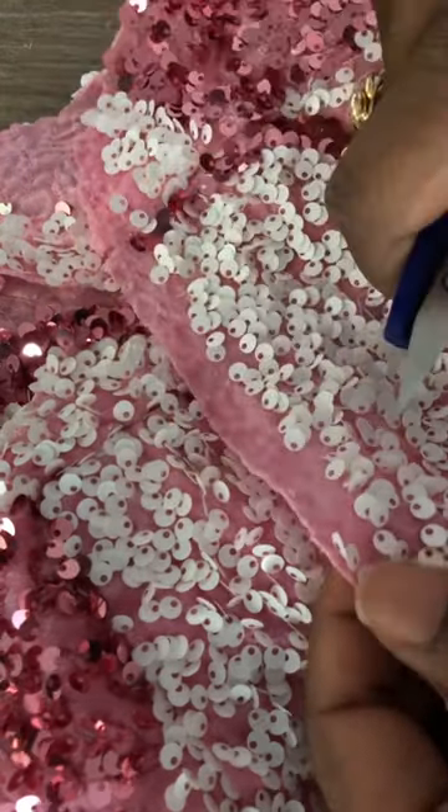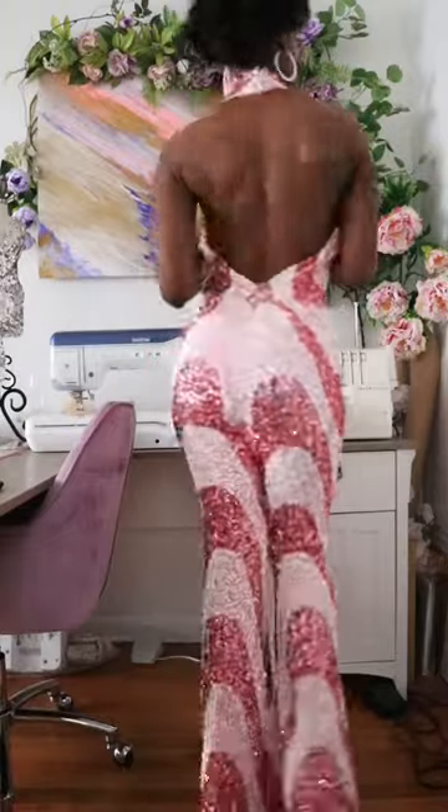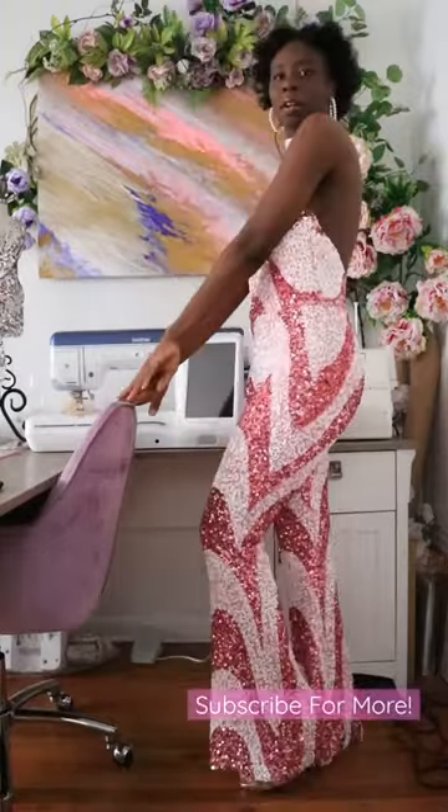I continued sewing and now I'm getting ready to install my zipper by removing some of the sequins from the seam allowance. And this is the final look — a backless halter jumpsuit.